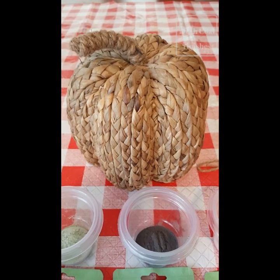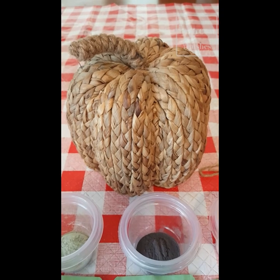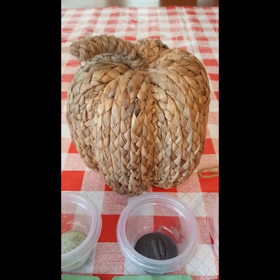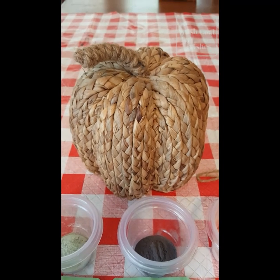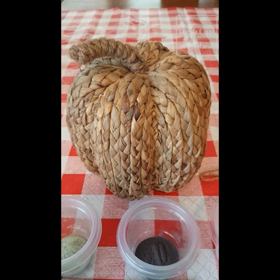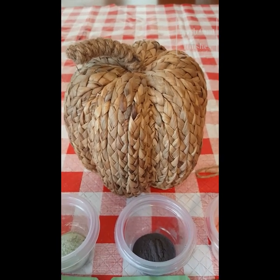Hi friends! Today I'm going to do a quick little autumn craft using this cute little rattan pumpkin that I found locally. It's cute as it is, but I thought maybe I'll try painting it and see how it comes out. So follow along and I'll show you how I do it.